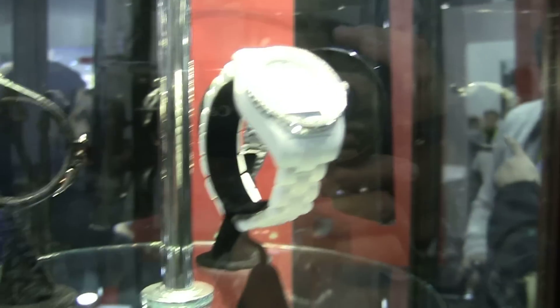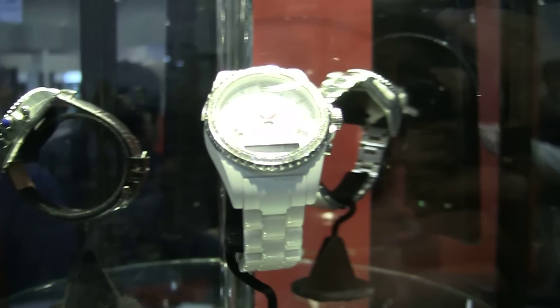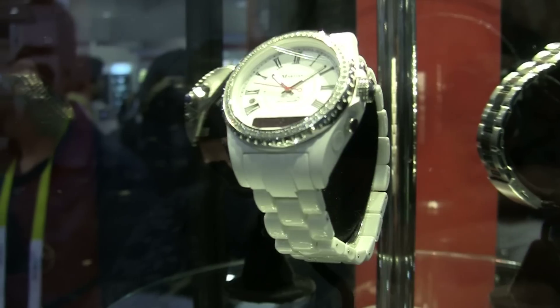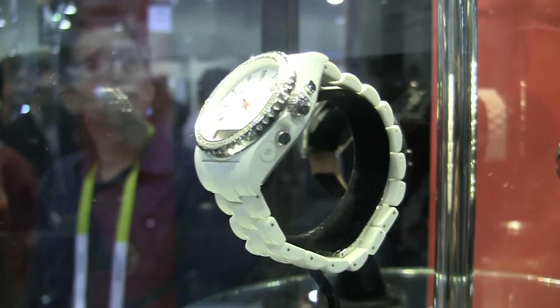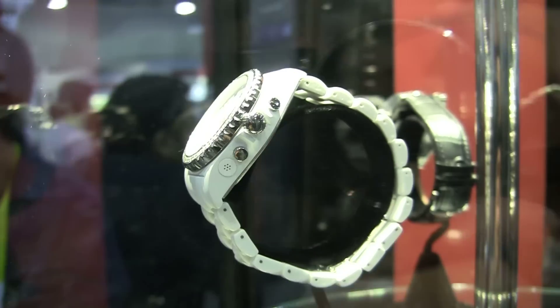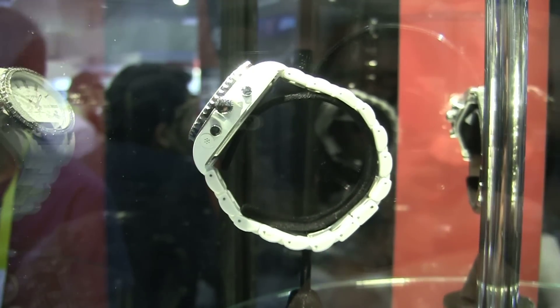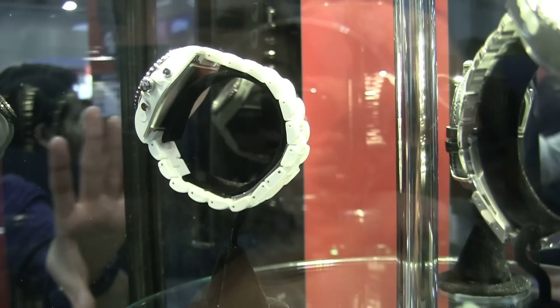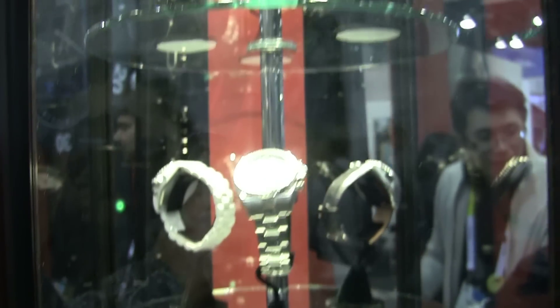One more thing — this little white one right here, I was told that it's for women, and you can really tell because of the little stones and stuff. But our very own Nicole Scott always complains that these watches are huge, and even if they're made or designed for women, they're really not just because they don't fit well. I would have to say that's the case for that white one right there.